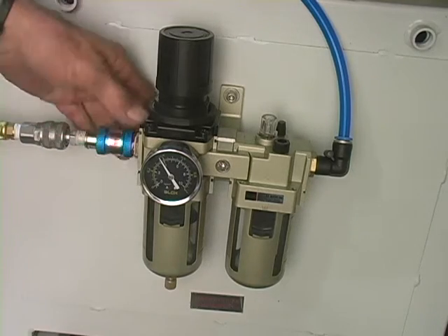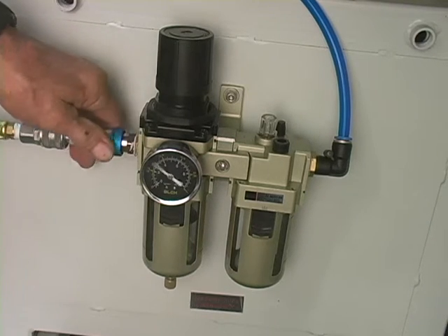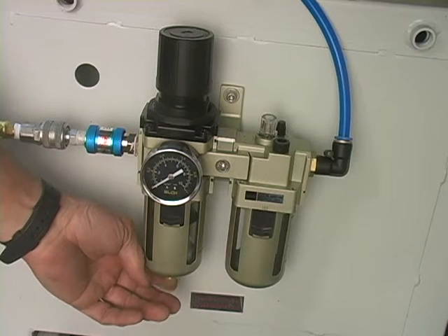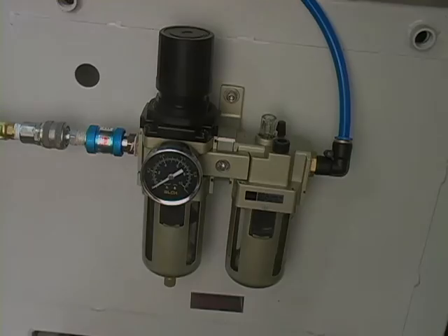If you see water collecting in the sight glass over a period of time, it may mean that the spring is corroded and it isn't spitting the water out as it should. You can manually make it spit by pushing up on the little spring-loaded valve on the bottom of the sight glass.